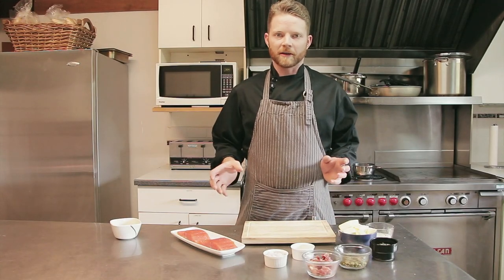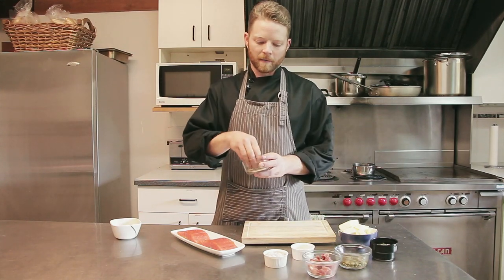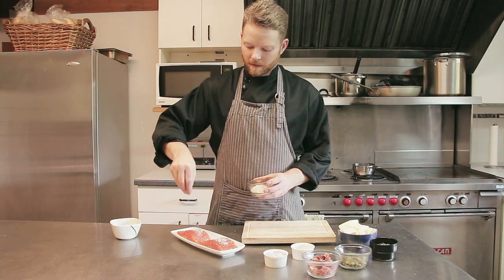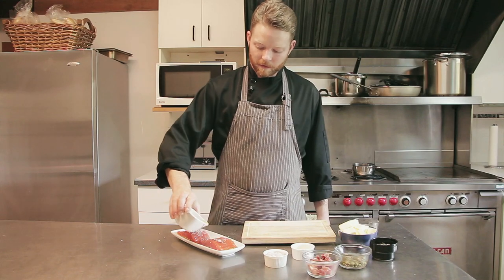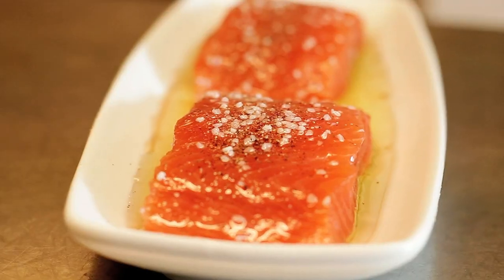The first step is to season the salmon before making the sauce. Just a little bit of coarse salt and pepper, a nice little mix. Then just add some olive oil — any olive oil is fine — just give it a good coating and we're going to let that sit for a couple of minutes while we make our sauce.